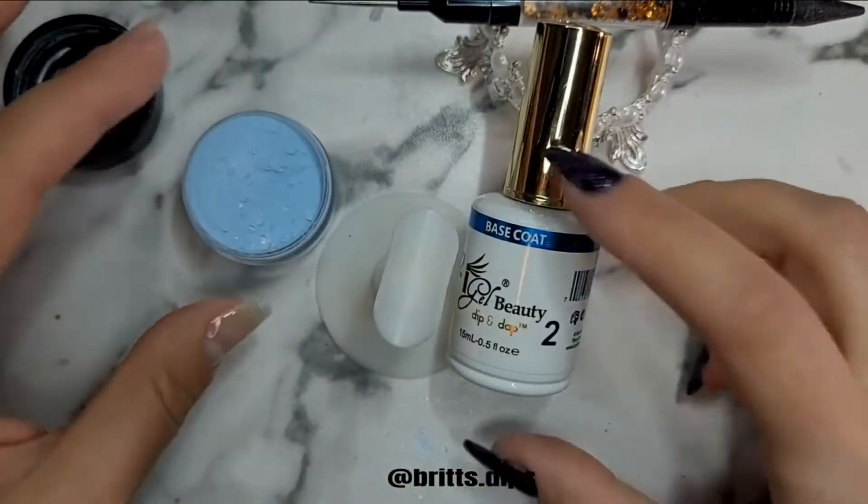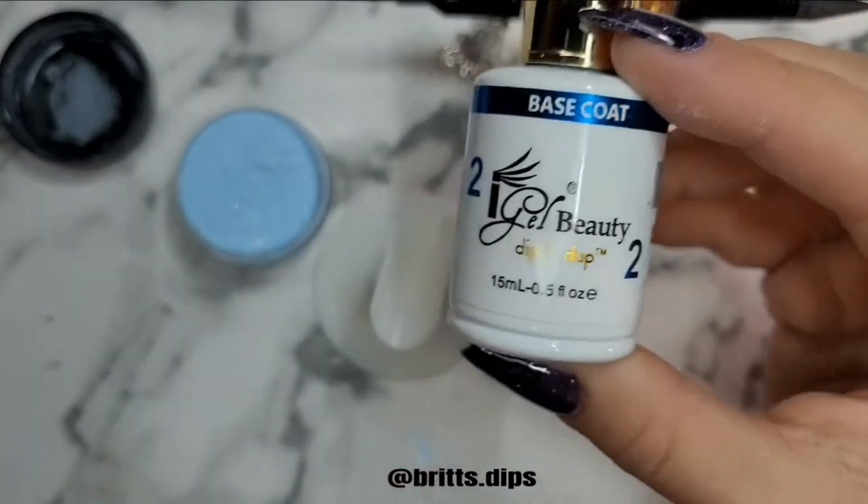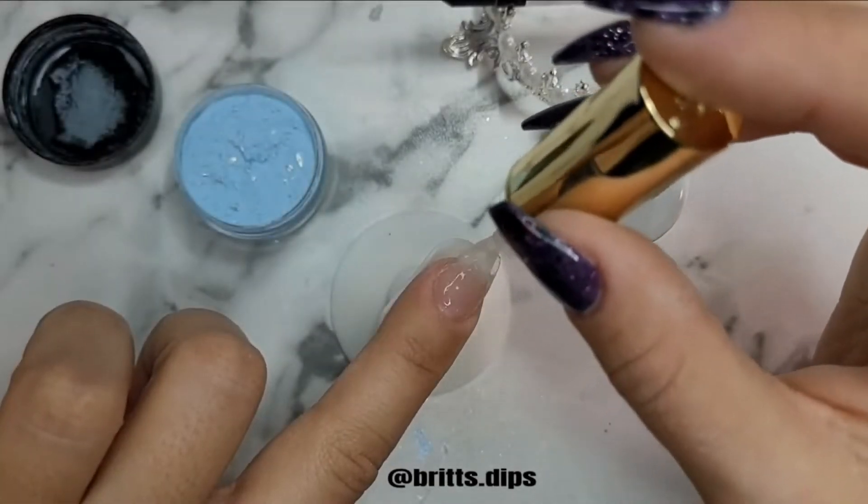I'm also going to do some color blocking in this Manny. I'm using my iGel Beauty Dip Liquid's 4 Steps.